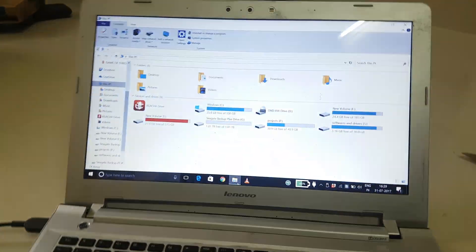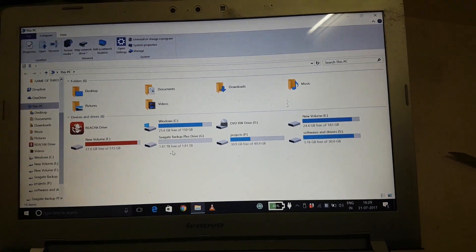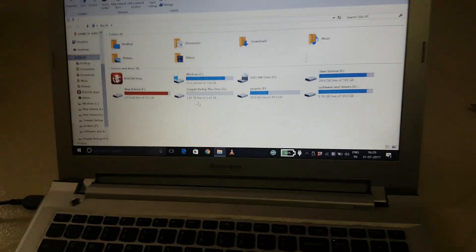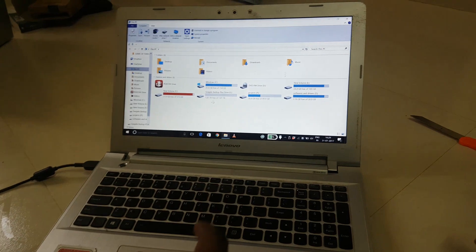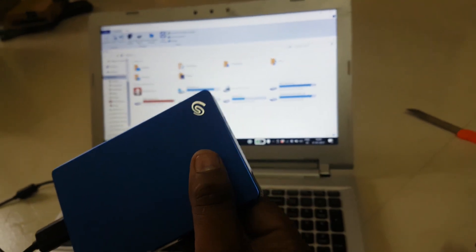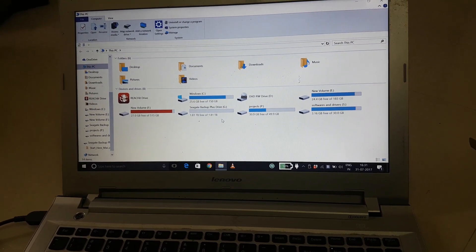Let's check out how much space we get. It shows 1.81 TB free of 1.81 TB. The actual drive shows 2.2 TB, and the remaining space is used by the system. Okay guys, thank you for watching and please subscribe for more videos.